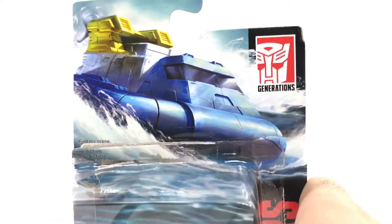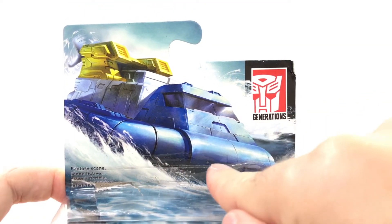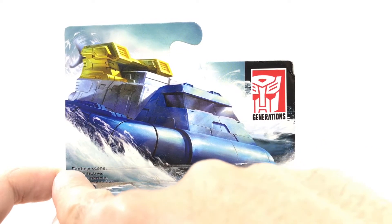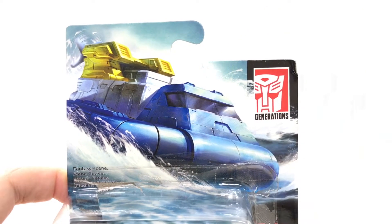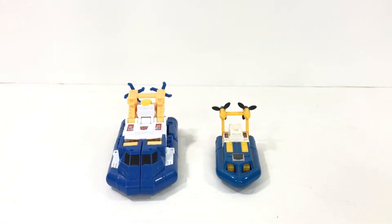One thing I want to point out is the box. This is the box that it comes with. Really beautiful artwork, but it tells you that this is a fantasy scene. So this cartoon-looking picture is not an actual photo of a hovercraft. It's a fantasy.